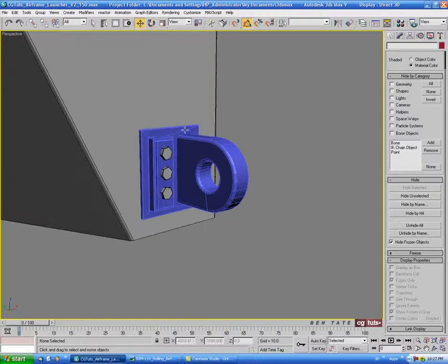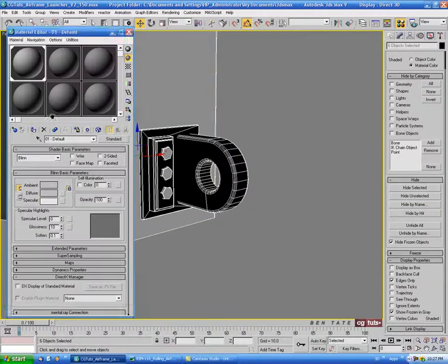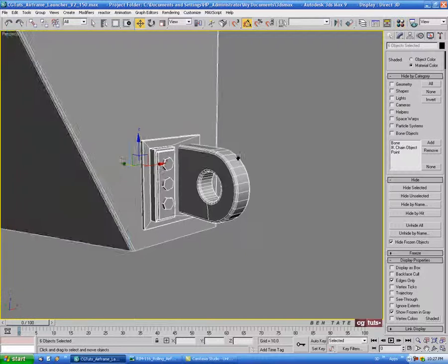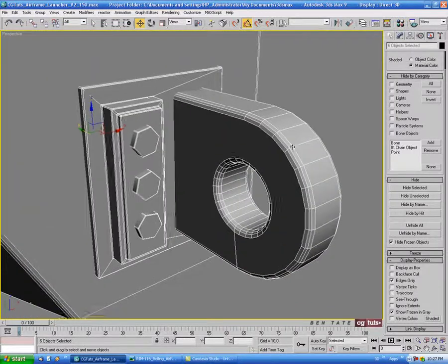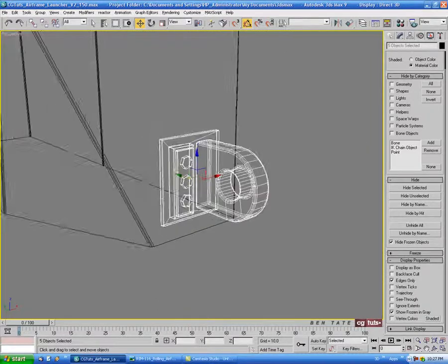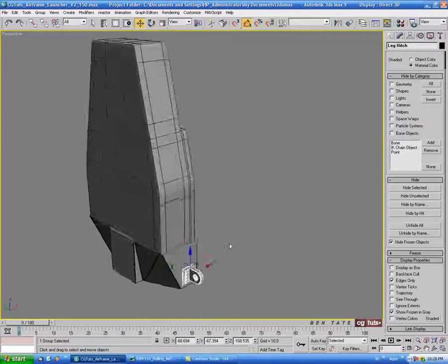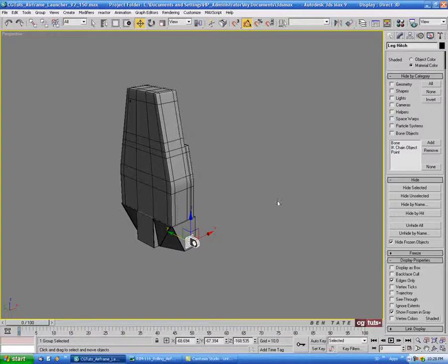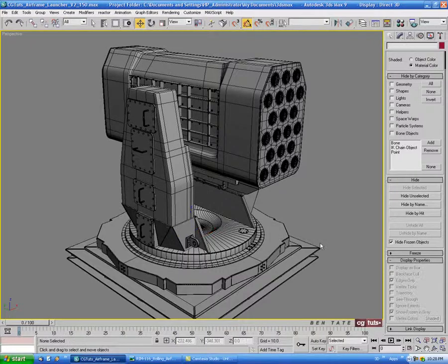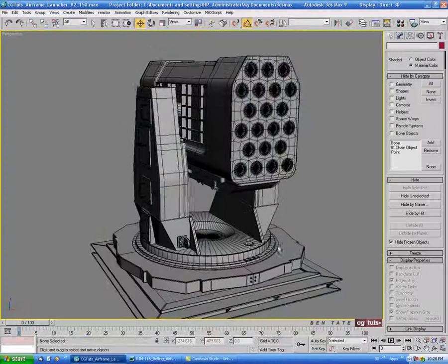Let's select both these other pieces, change the color to black, and put the shader on there. Deselect the post so we only have these objects selected, and let's group them — name that something like 'leg hitch.' Let's unhide all and just make sure that the size is in proportion to everything else — I think that's pretty close.